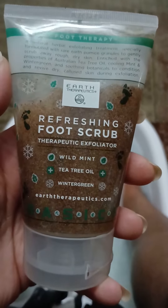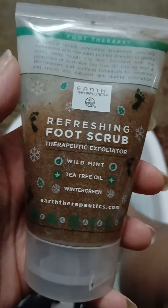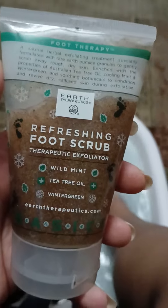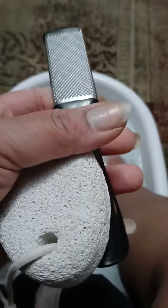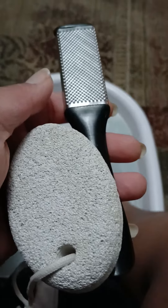Now as those are soaking, we're also going to be using some of this Earth Therapeutics Refreshing Foot Scrub with wild mint, tea tree oil, and wintergreen. I'm going to give my feet a nice little foot scrub. We have our pumice stone and a little foot grater with a file to make sure we have some nice soft feet.